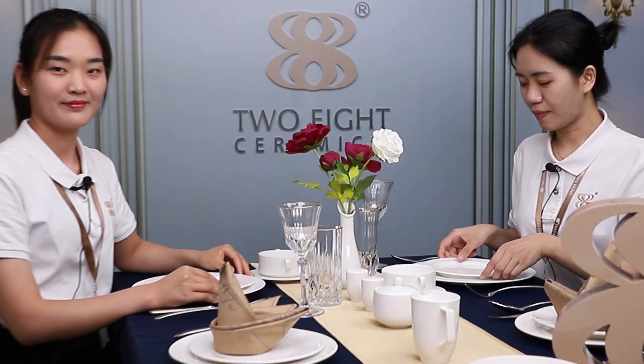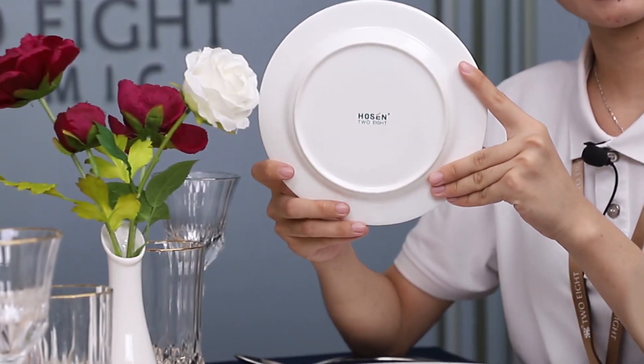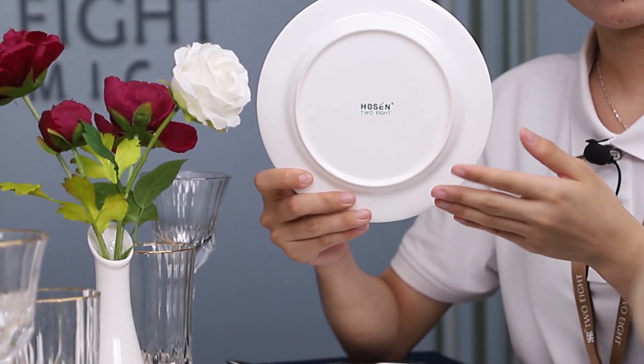The third feature is that the logo could be customized on the plate. You could print your logos on the plate.